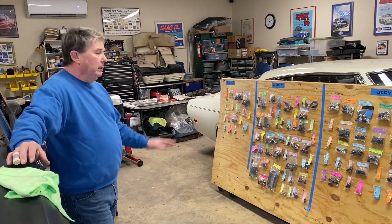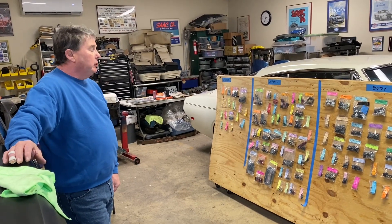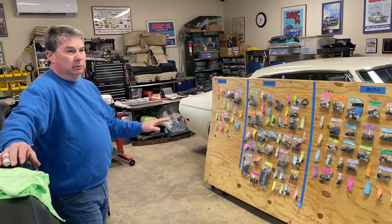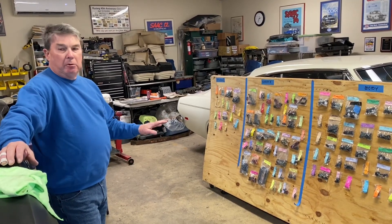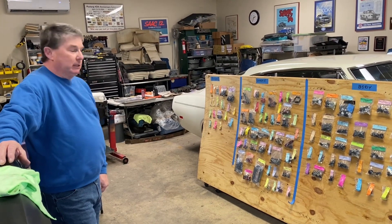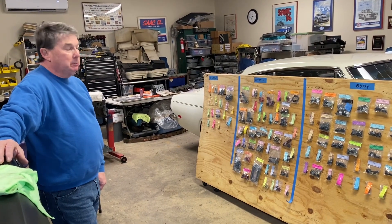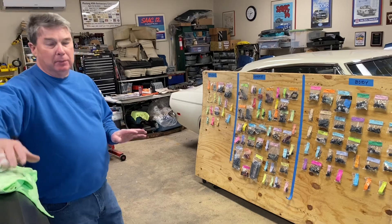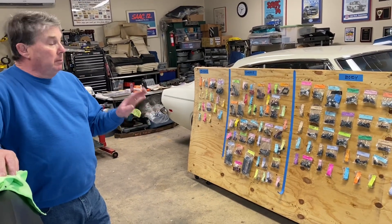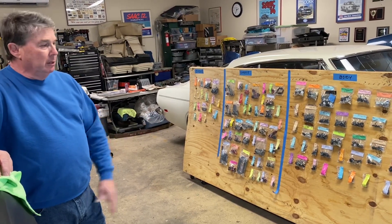Ford, on the other hand, they've got different bolts for different things. These are pretty much as correct as you can get — it depends on what supplier was supplying bolts at the time when they were building the car. Who knows what box of bolts was laying on the carousel at the time. But this is probably as close as you can get. This will save me a lot of time when I'm putting the car back together and help me get the authenticity a little more in line.